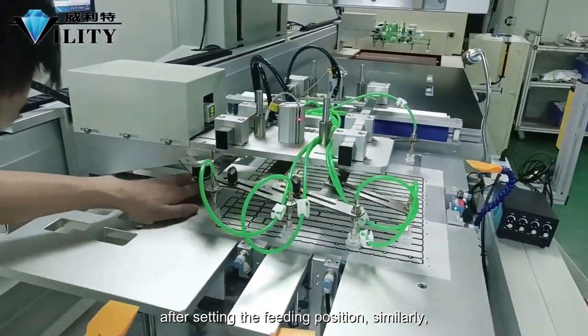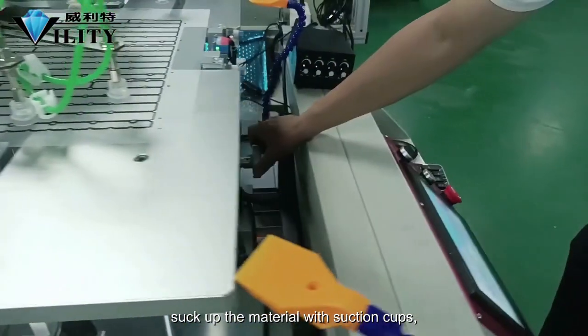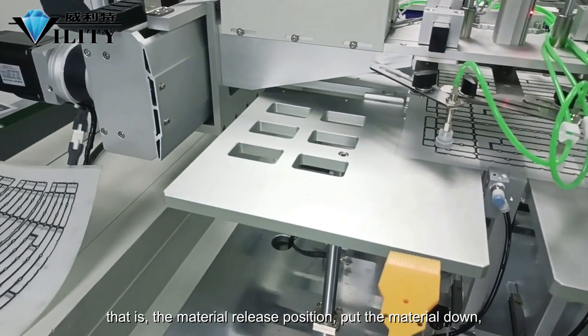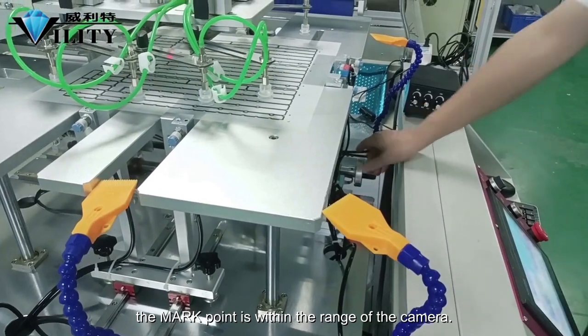After setting the feeding position, similarly set the position of the lower material. Manually operate: suck up the material with the suction cups, then send the material to the printing position — that is, the material release position — and put the material down. The material is sent to the top of the printing position so that the mark point is within the range of the camera.